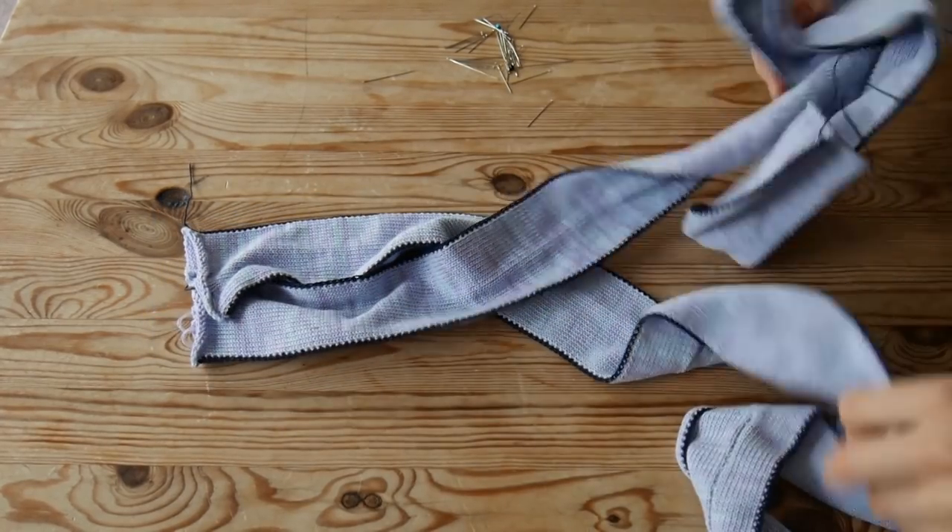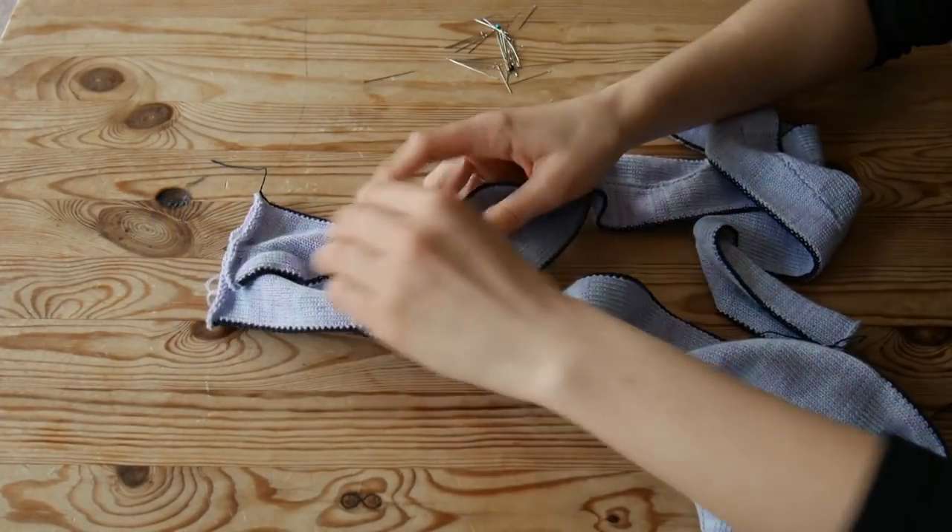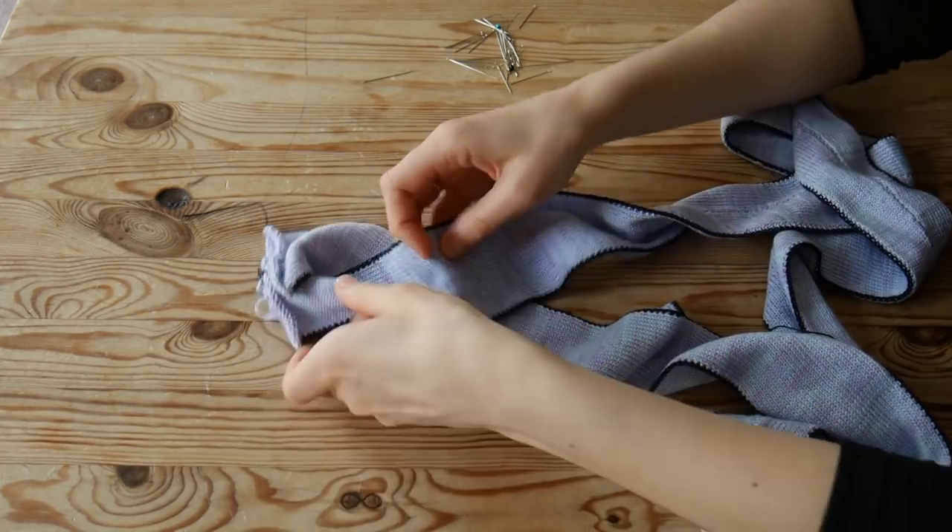Twist the cable and pin as you go along. Make sure the panels are sitting flat.